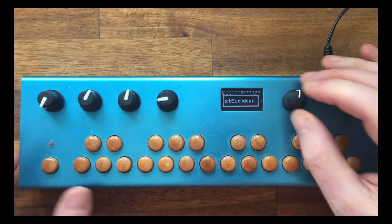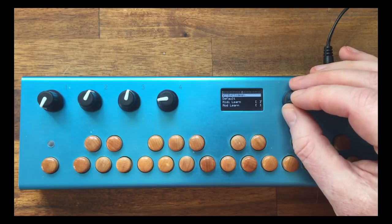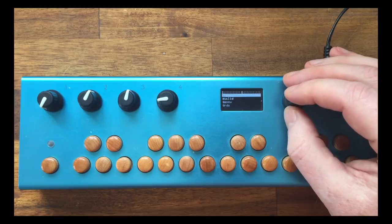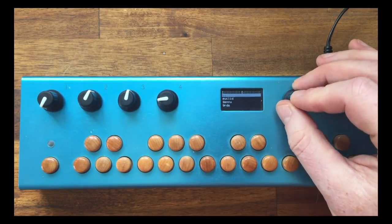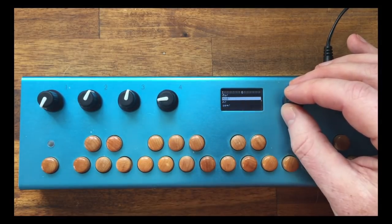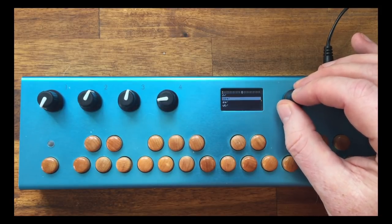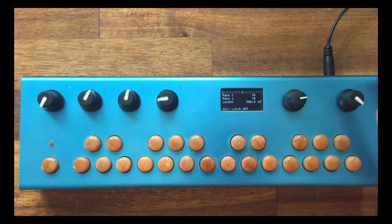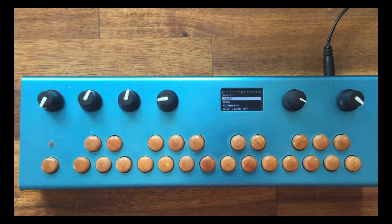Let's go to a normal module. When you used to select a module, you had a full list. Now we have a nice page system — select the active module and they're grouped: FX, modulators, routers, sequencers, etc. It's now much easier to select the ones you want, and it remembers where you are. So you can quite quickly come back and select a different sequencer, for example.